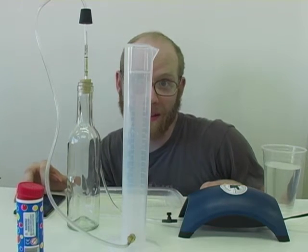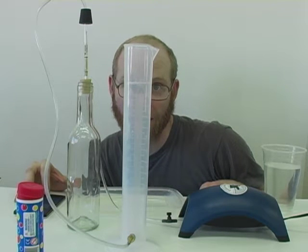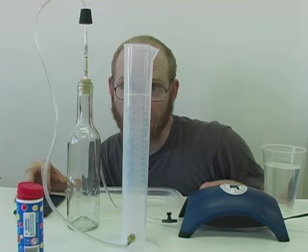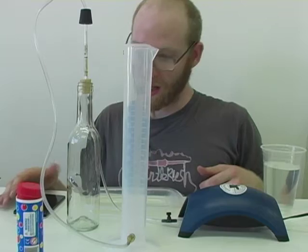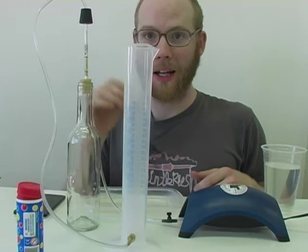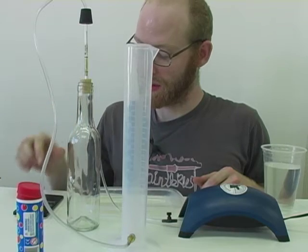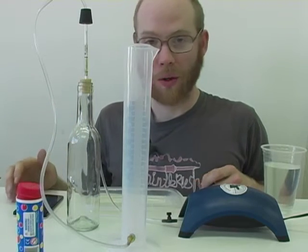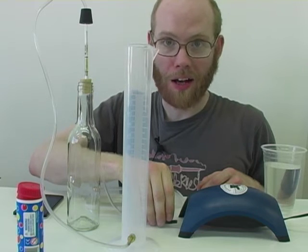I'm going to wait until it hits 250 and start my stopwatch. Our first reading was 38 seconds which is a little bit less time than the 40 seconds we're looking for. So I'm going to dial the valve down a little bit.